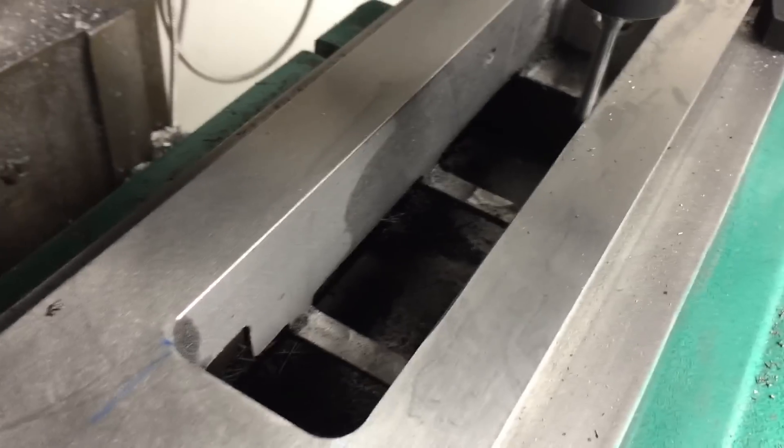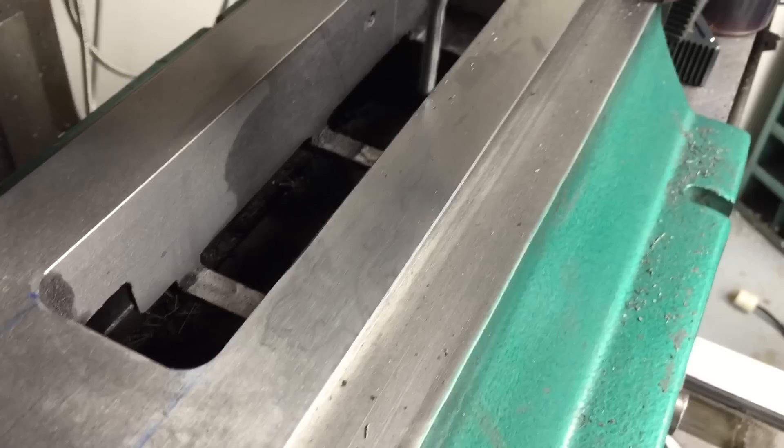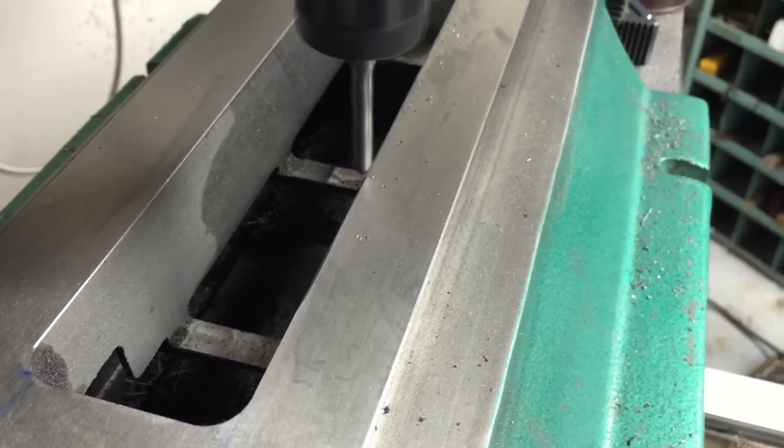I'm doing a little chamfer around the perimeter with an end mill, using an auto feed here. This is doing about 10-15,000 RPM, taking off the edge on the straights.